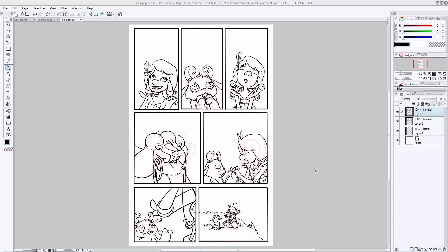To flat, first get rid of your thumbnail layer — delete it, turn it off, whatever you need to do, but make sure it's out of the way. Then create a layer underneath your ink lines. This is usually the time when I combine my two ink layers because we're not going to be changing the inks anymore, so I don't have to worry about accidentally erasing something I don't want to.